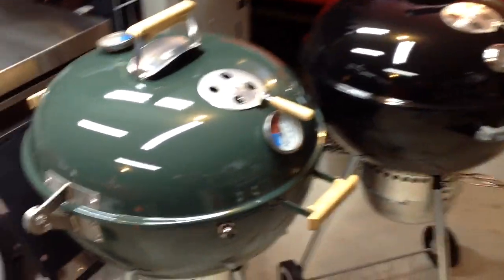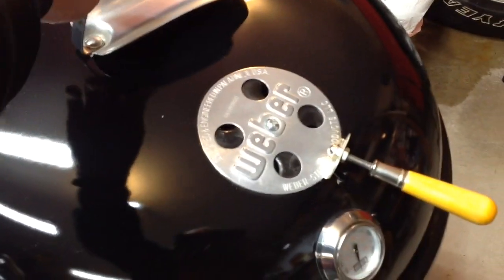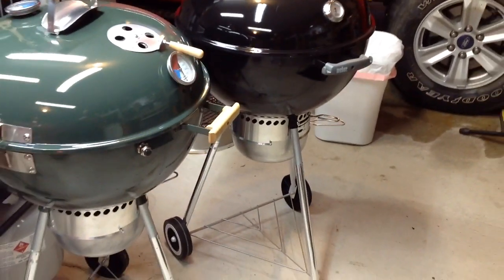All right, it's all complete. This green one I have done; the black one I have not done yet. You can see how the green one still moves a little bit — and now the black one: nice and tight.